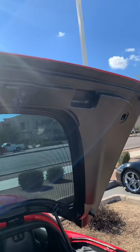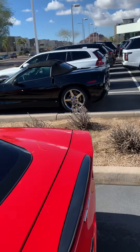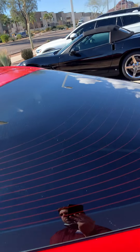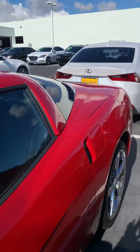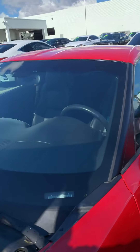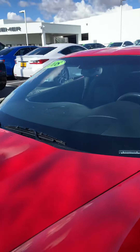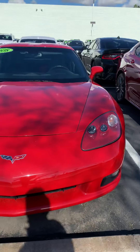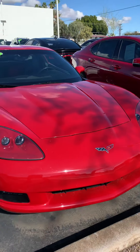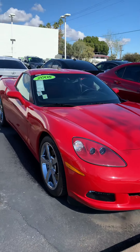Very, very clean. Hopefully this is the trim package you're looking for. Let's get this video out to you in my follow-up.